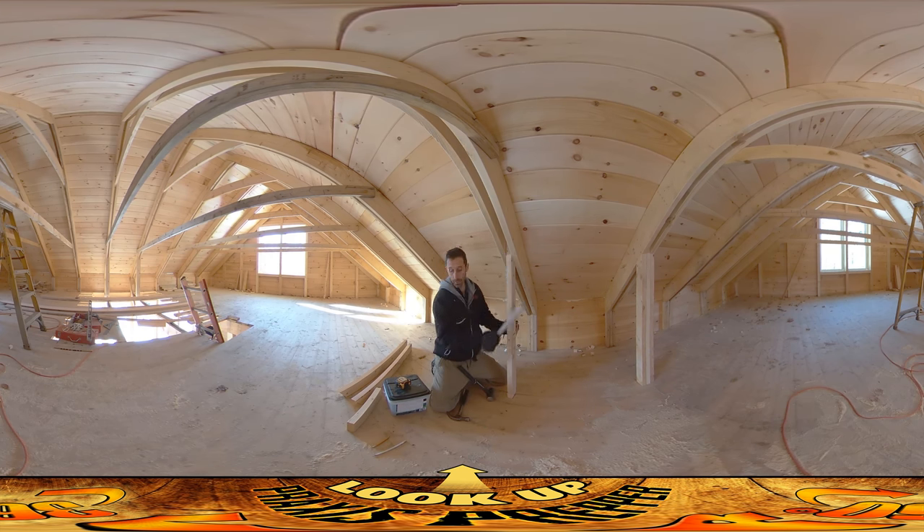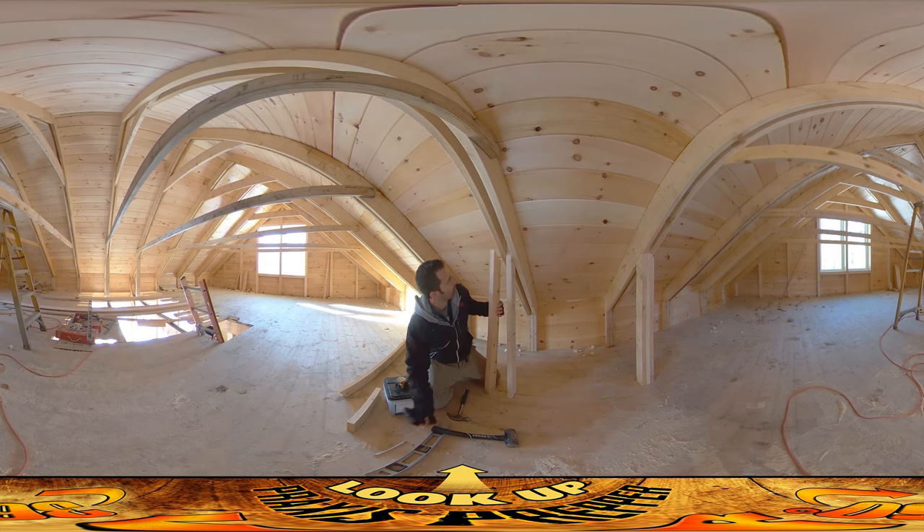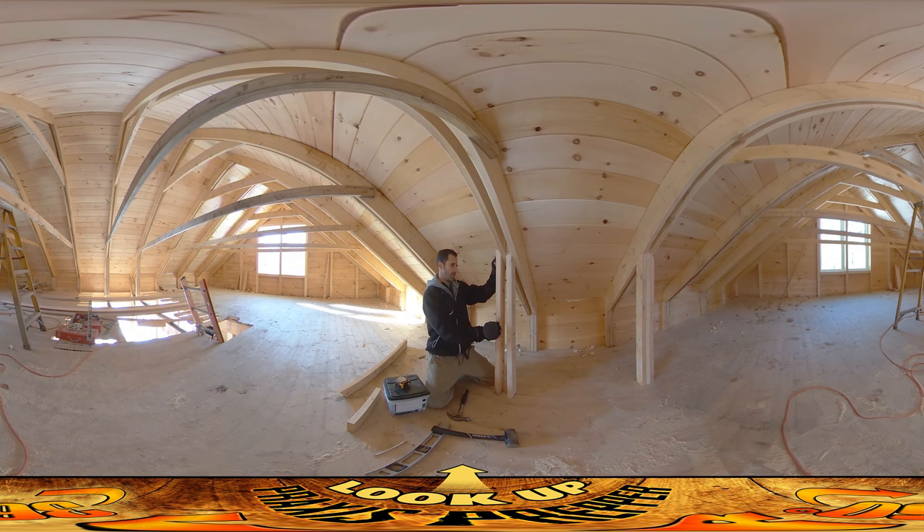Okay, there we go. Now the next step is getting the outside pieces on. These are just rough cut to about the right length — just a little bit longer. What I've been doing is eyeballing their plumness, then taking a pencil and marking them. I go downstairs, chop that off, and then the whole thing gets nailed up — top and bottom — and the side pieces get nailed in with six nails each.